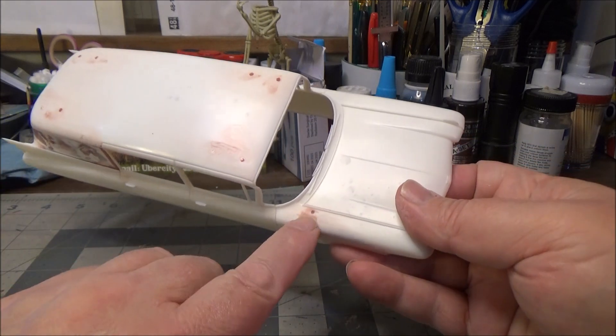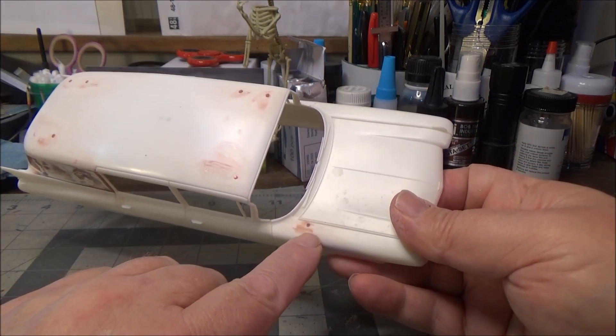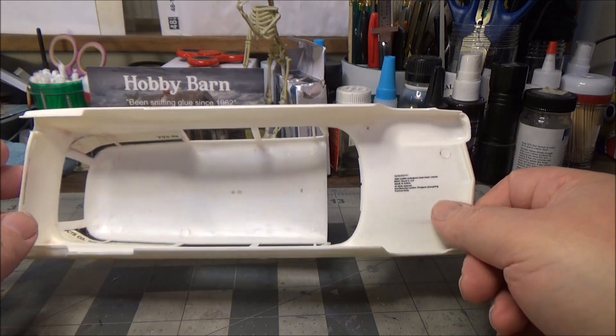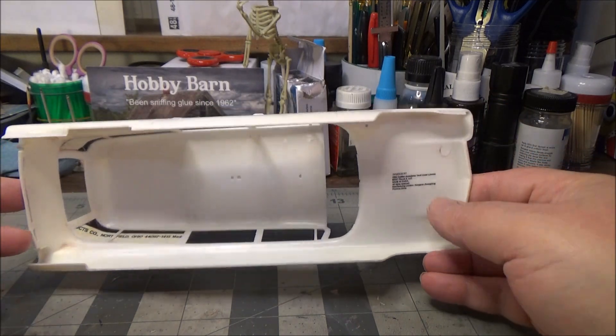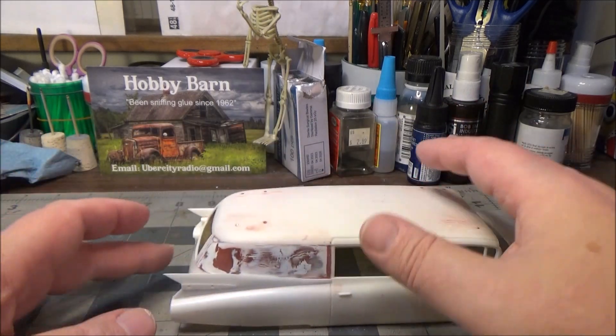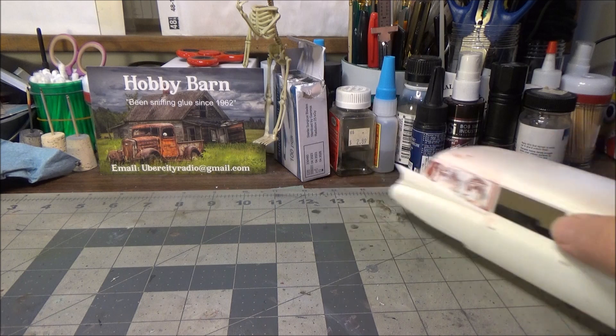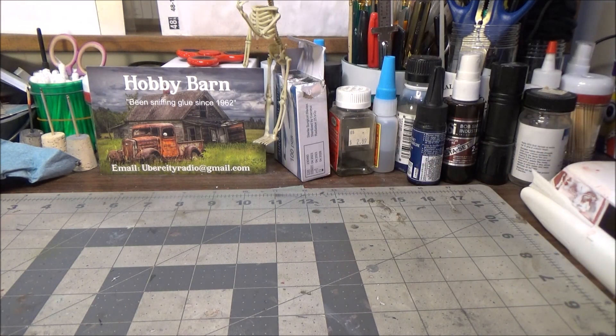We did go ahead and fill in the antenna on the front fender. We will be painting the inside red — we're gonna do like a red velvet interior type thing.